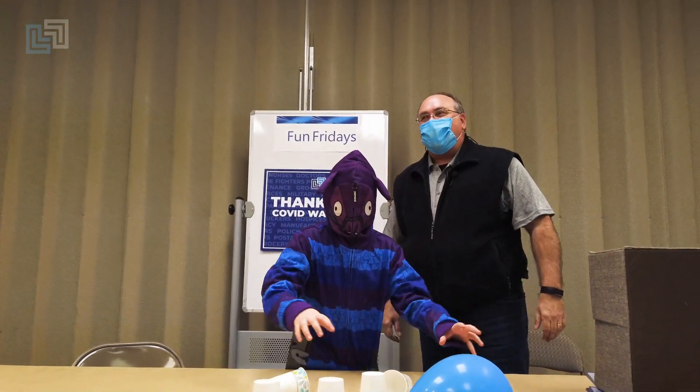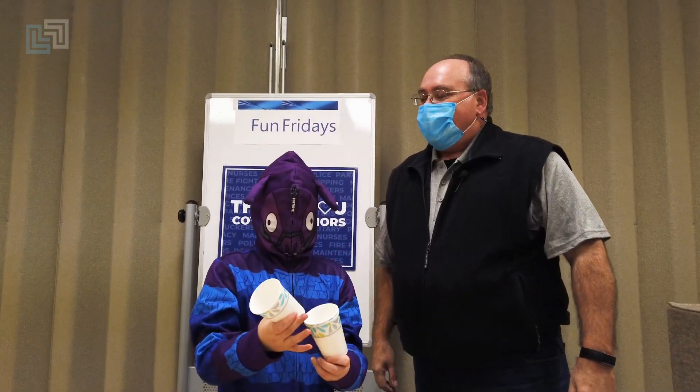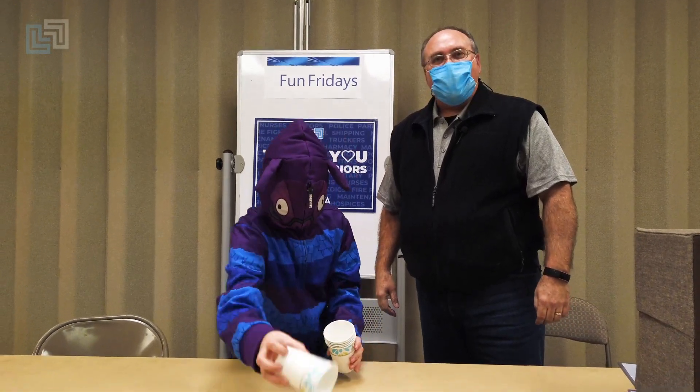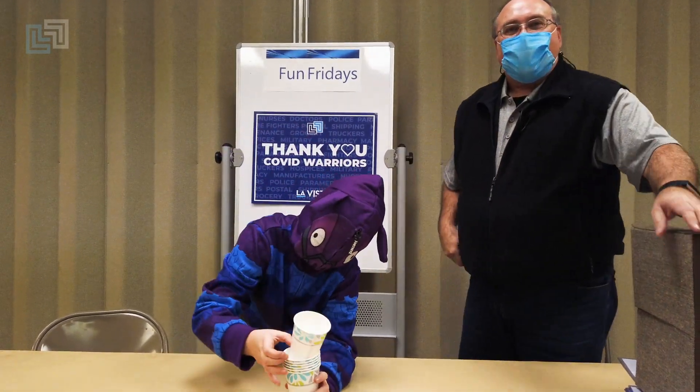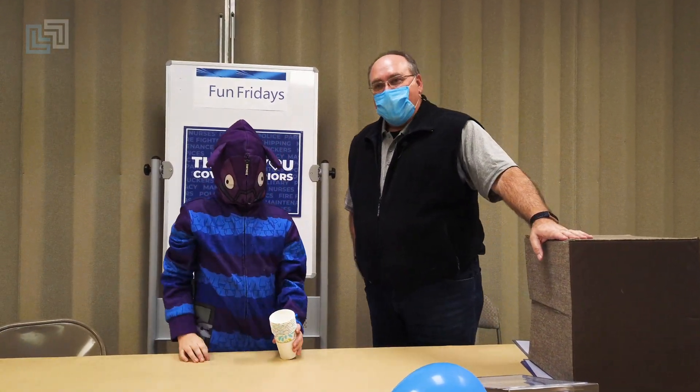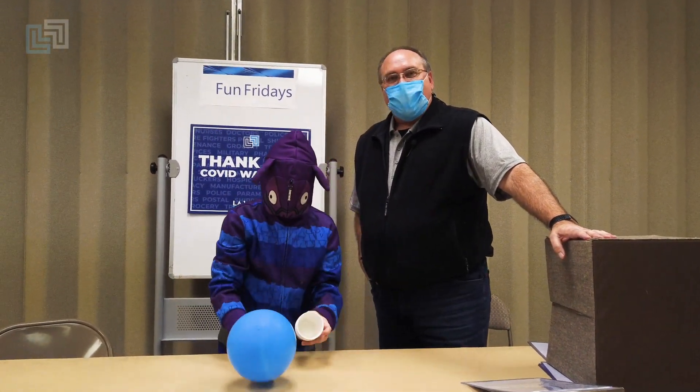All right, well thanks for joining us again for another Fun Friday. I'm David Carlson, Assistant Recreation Director. This is my friend Trenton, Bowler Extraordinaire. As you can tell, we are. Remember, you can join us every Friday for Fun Fridays by going to the city's webpage at www.staylavista.org or join us on any of our social media platforms.